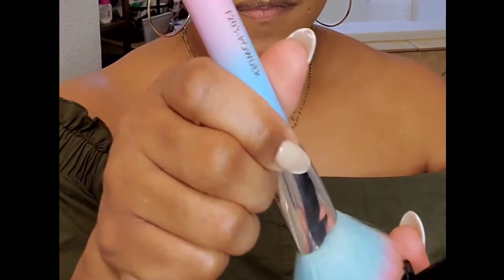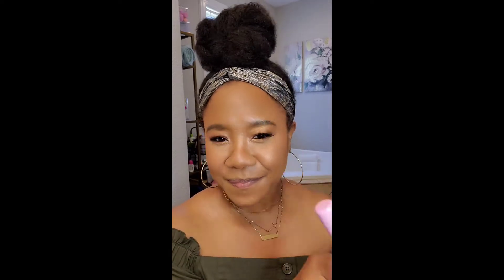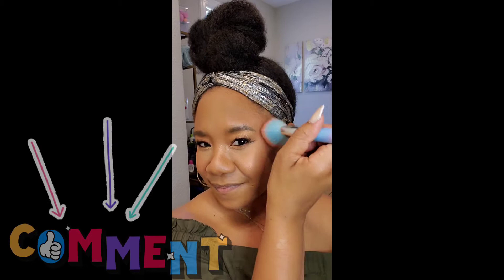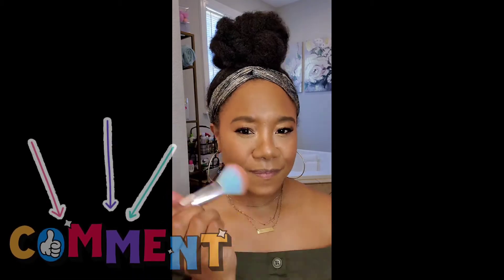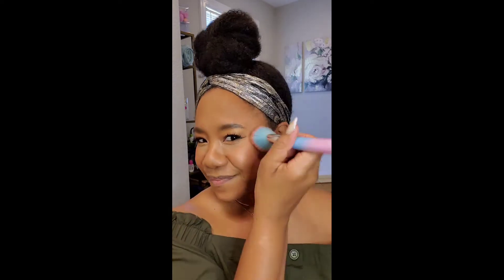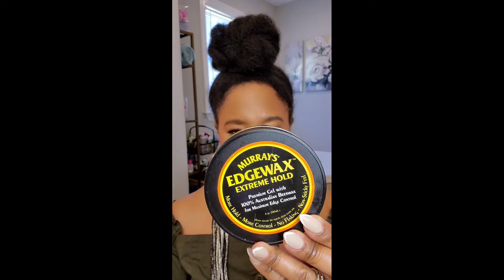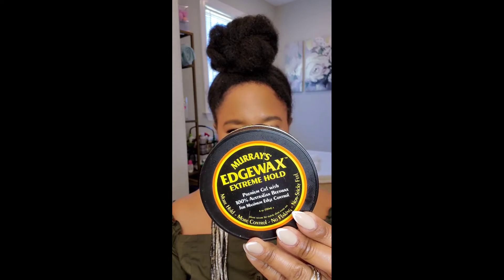For my blush, usually I go in with my Tarte feisty, but today I wanted to try something different — I'm using one that came in one of my Ipsy bags. Everything I use, if I can, I will link it in the description box if you want to check it out.